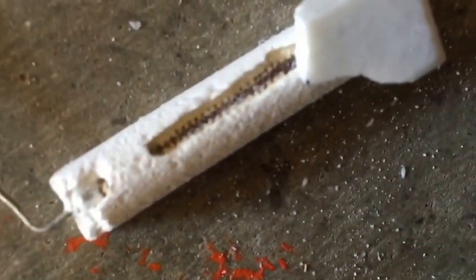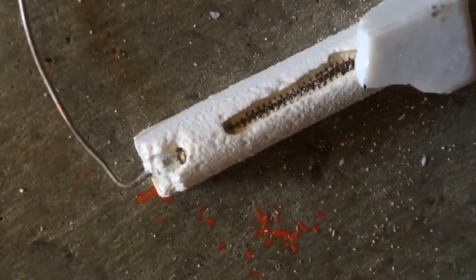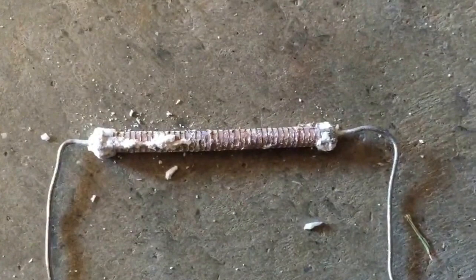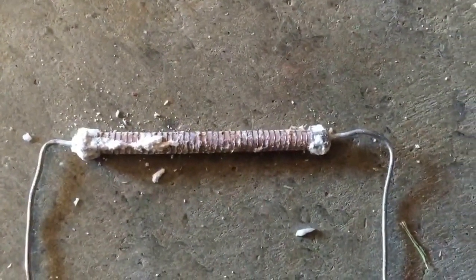I just broke that open and you can see it right there — there's the wire, barely see it. Let me open it a bit more. Here's the structure of the wire: it's got a ceramic surrounding and it's probably wound around some ceramic material too.